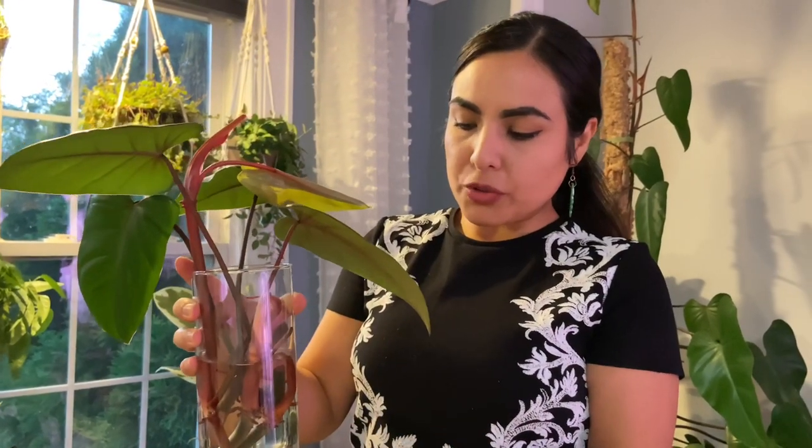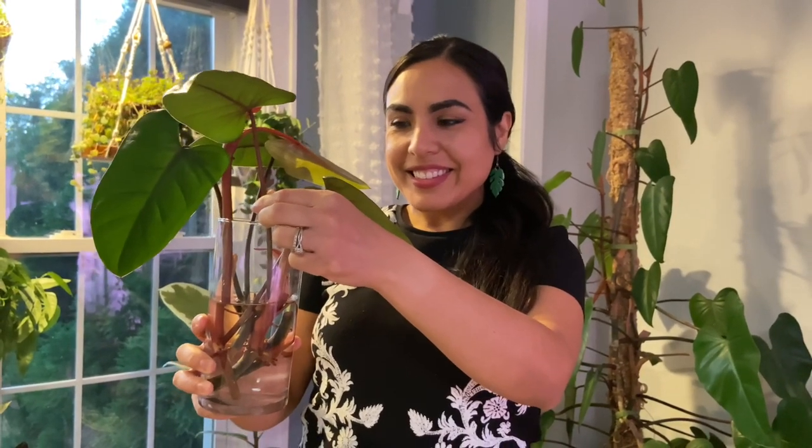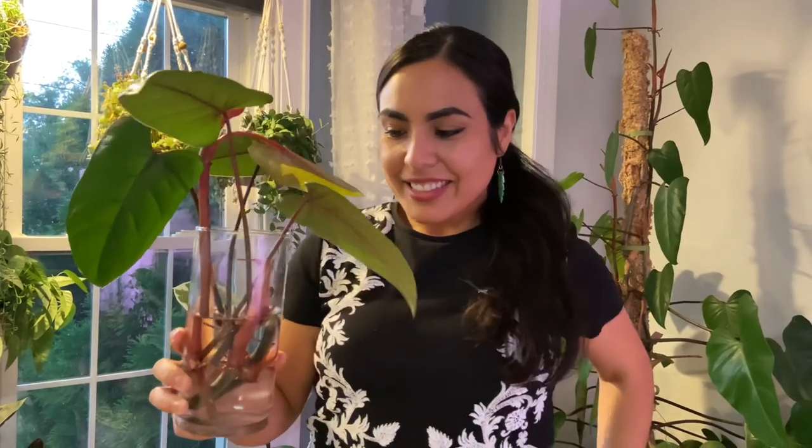The water in the propagation vessel is filtered water with a little bit of liquid dirt added. But if you don't have liquid dirt, plain water works great — my propagations have done really well with just water, so don't stress about it. Now we'll have to monitor these cuttings and change out the water maybe once a week.